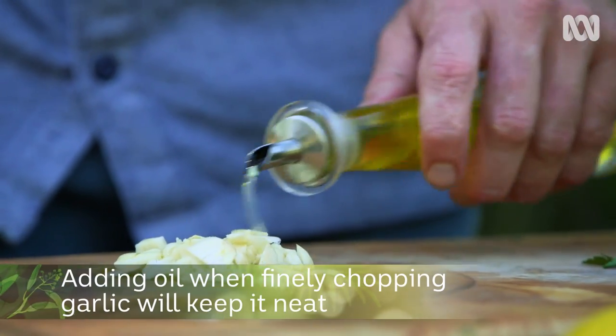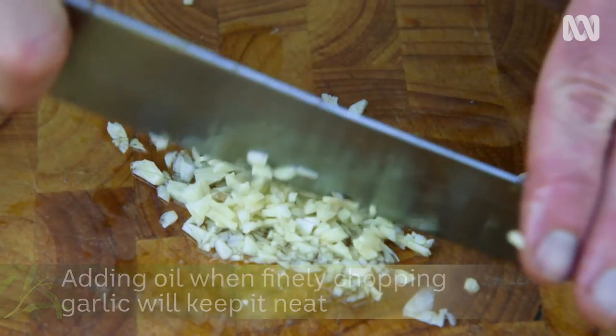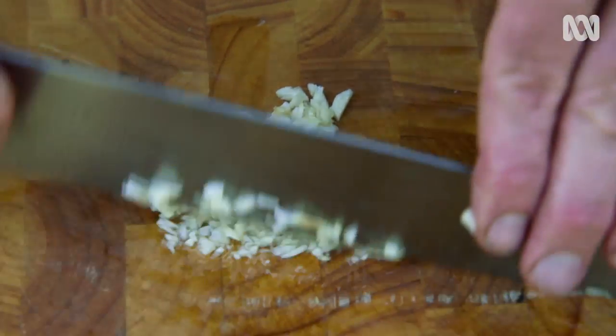Whenever I'm finely chopping garlic, I like to pour just a little bit of olive oil over the top. That way, as I'm chopping it up, it stops it from sticking to the knife and your fingers and keeps it as a nice, neat little pile.